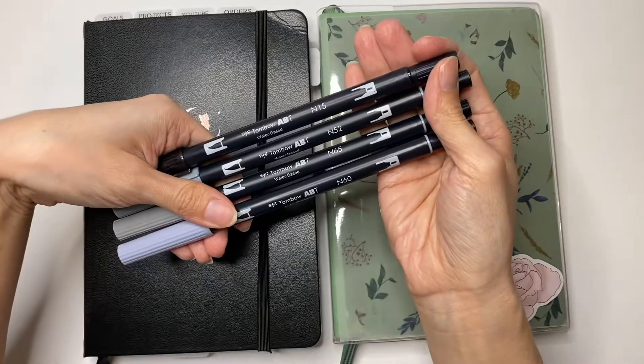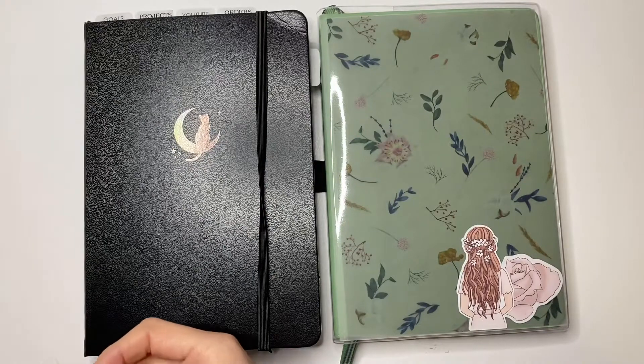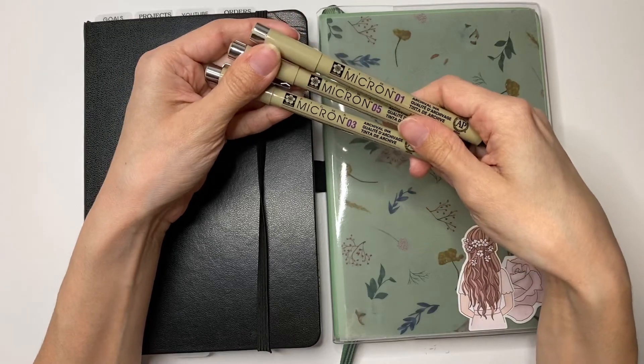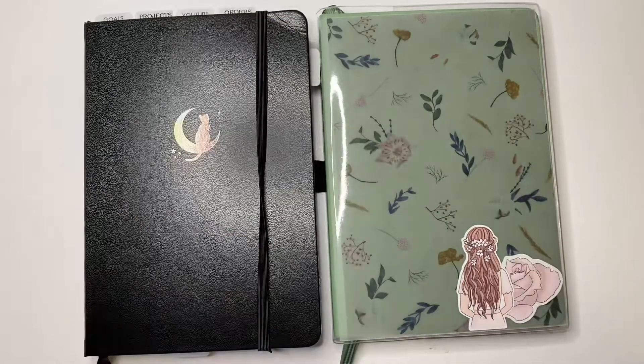So I will be using these Tombow brush pens, the N52, the N65, and the N60. I did not end up using the black. I also am using these Micron pens, the 01, the 03, and the 05 nib, which I love using.